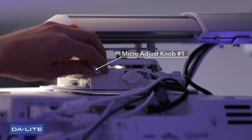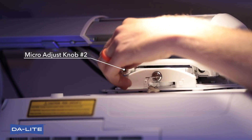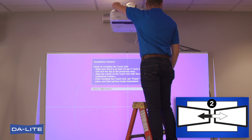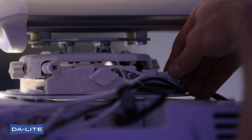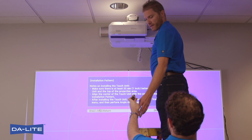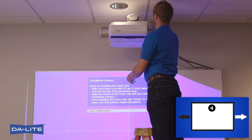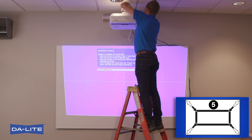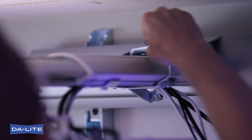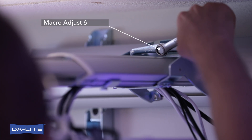For roll adjustment, turn micro adjust knob 1 as required. For yaw adjustment, turn micro adjust knob 2 as required. For pitch adjustment, turn micro adjust knob 3 as required. For horizontal adjustment, turn macro adjust knob 4A as required; loosen two hex head bolts under projector mount assembly and slide projector mount assembly left or right as necessary. For zoom adjustment, turn macro adjust knob 5A as required; loosen two hex fasteners on boom arm and slide boom arm in or out as necessary. For vertical adjustment, turn macro adjust 6A as required; loosen two hex head bolts, then rotate clockwise to raise arm and counterclockwise to lower arm.